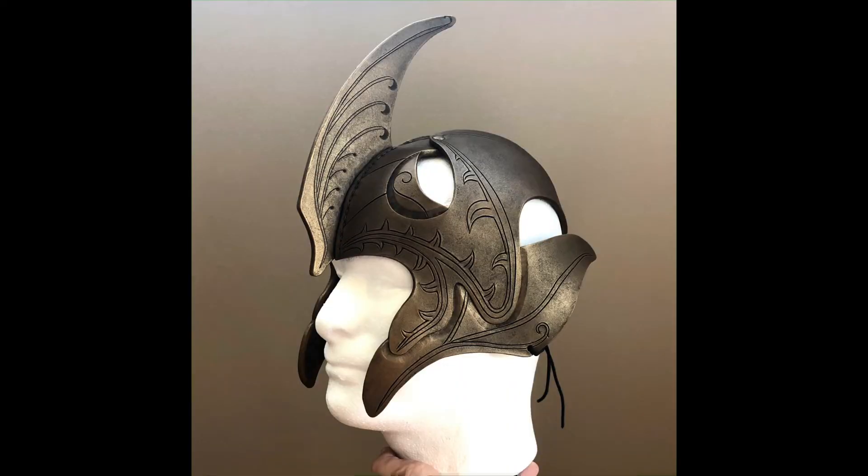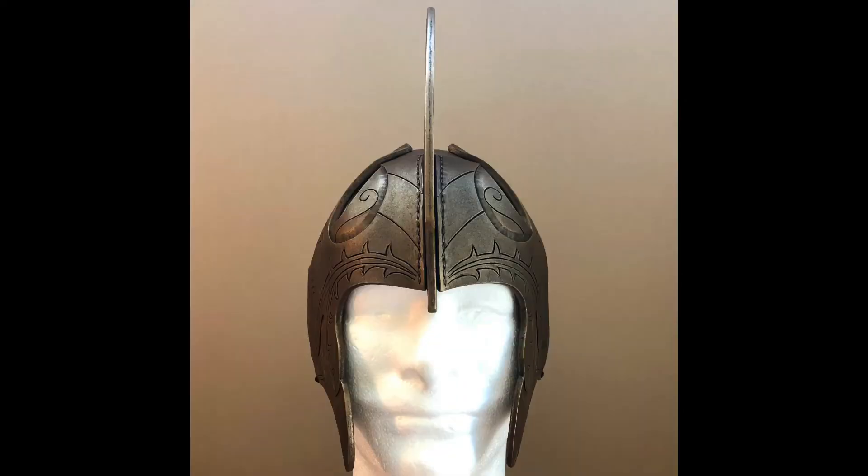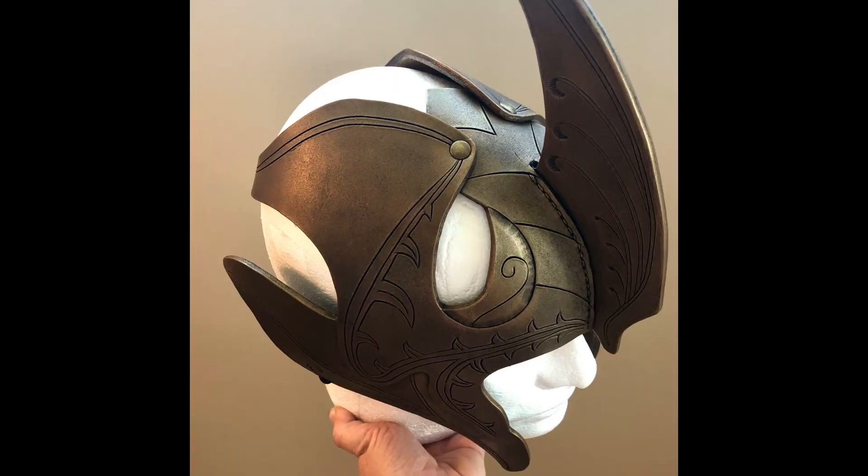And here's the completed helm. If you'd like to make your own, you are most welcome — the pattern is available at the link below, including a pattern for foam.